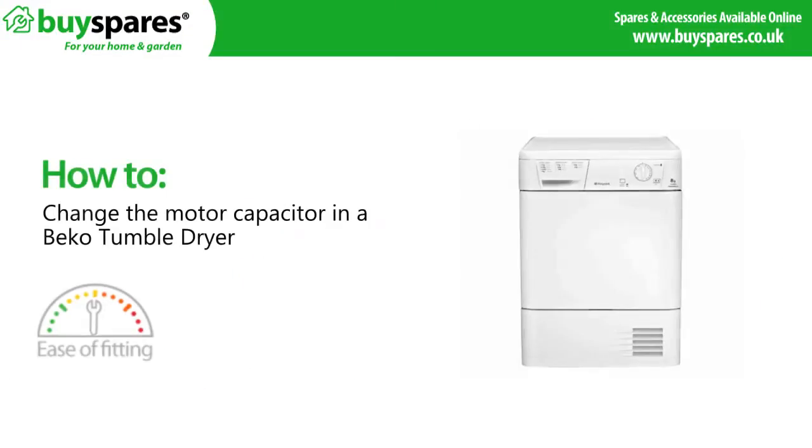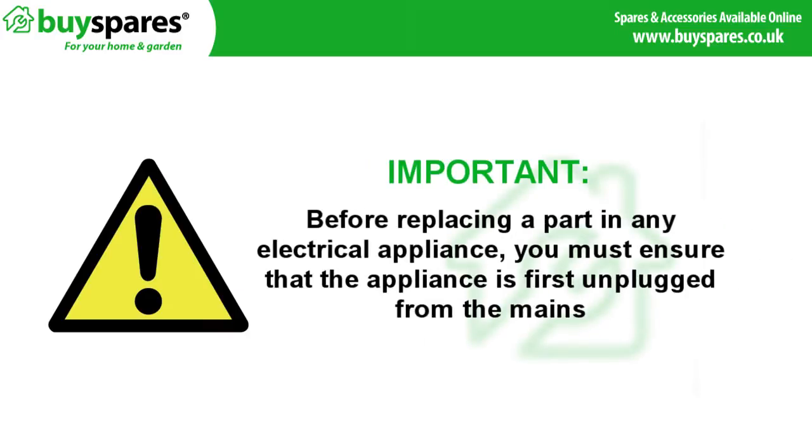Welcome to BuySpares. In this video we'll be showing you how to replace a motor capacitor in a Beko tumble dryer. Before replacing a part in any electrical appliance you must ensure that the appliance is first unplugged from the mains.